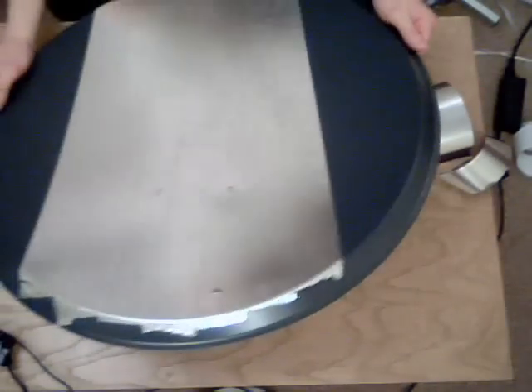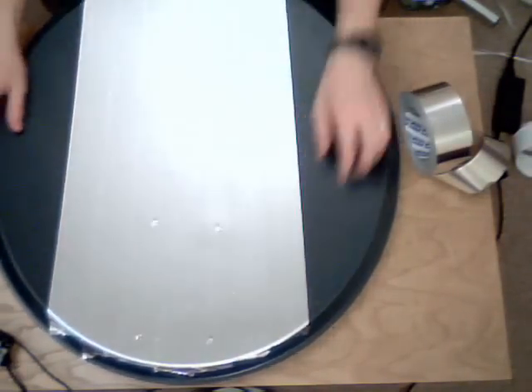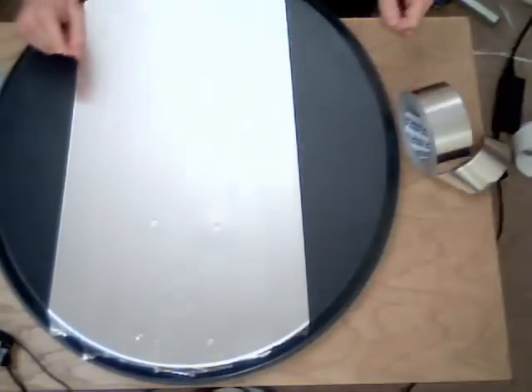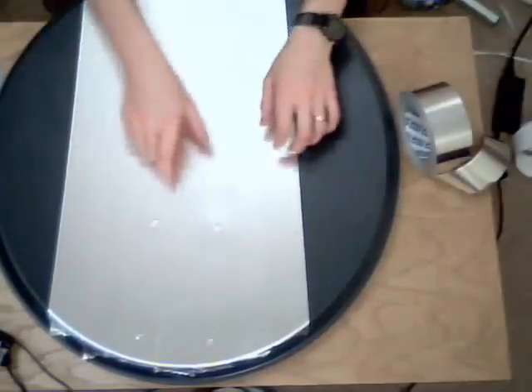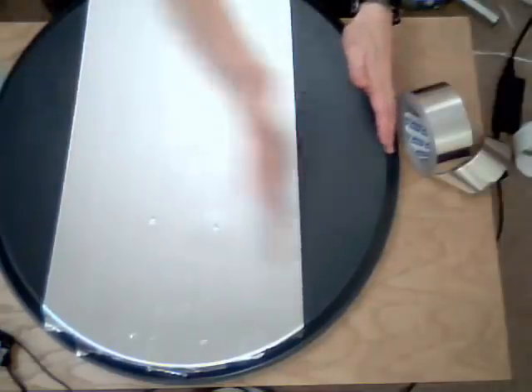We're about halfway there now. The mirror tape has been attached and overlapped as you can see — in some places quite well overlapped, in others just on the edge. We're going to keep going until we've got all the way across the edge of the mirror. We started from the middle because that's the easiest way to work outward to the edge; if you'd started at one edge, by the end you might be wasting a lot of material.